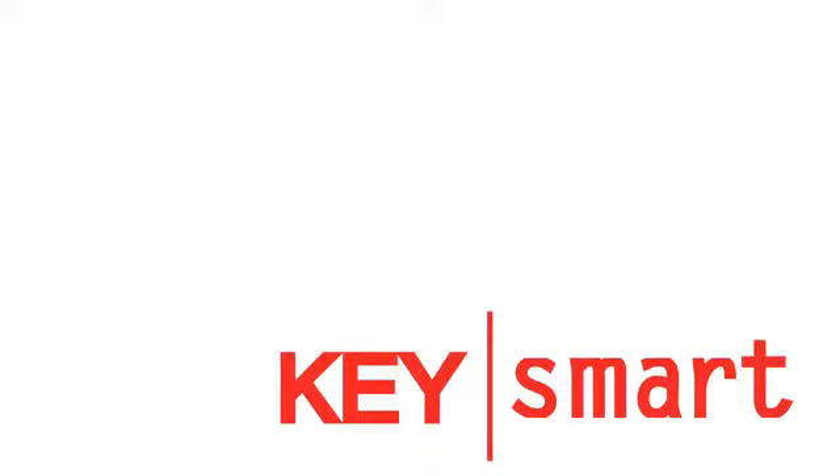Thanks for checking out our page. We hope you like KeySmart as much as we do. We'll see you next time.